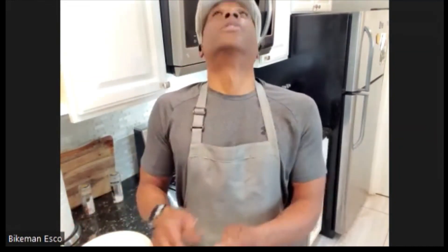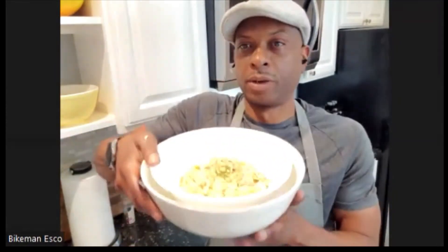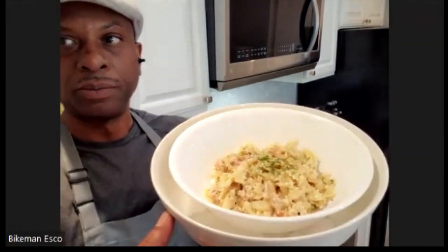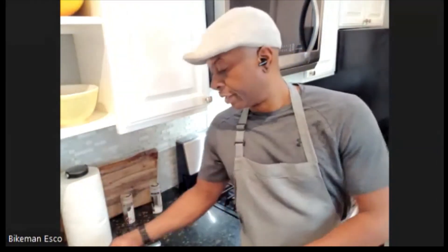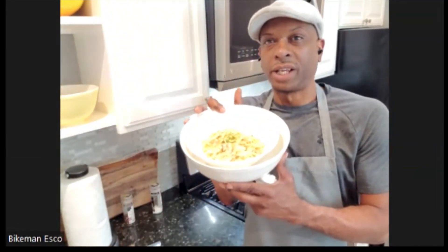There we go - you guys make it, eat it, and if you have to go then take it.